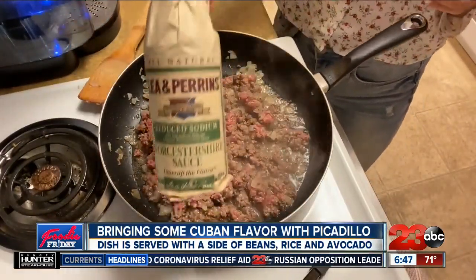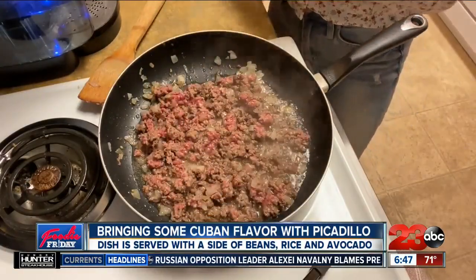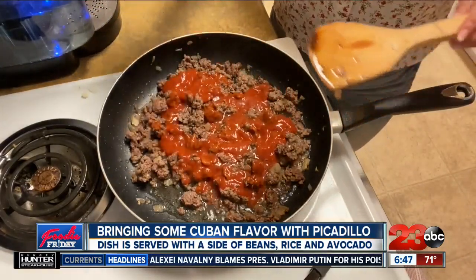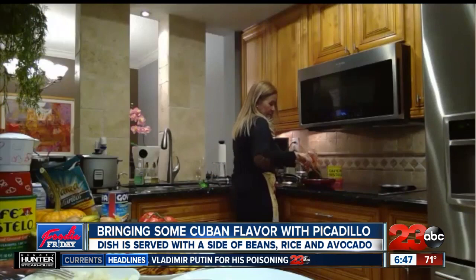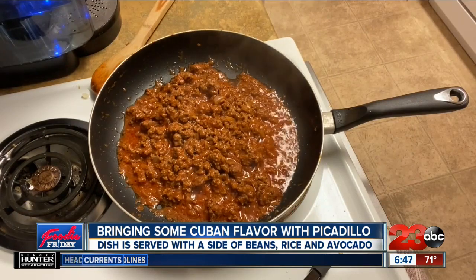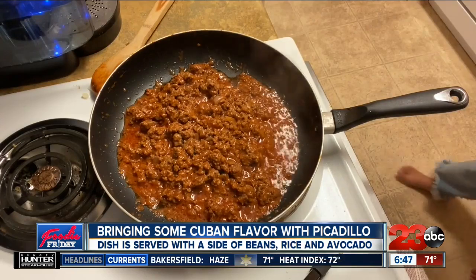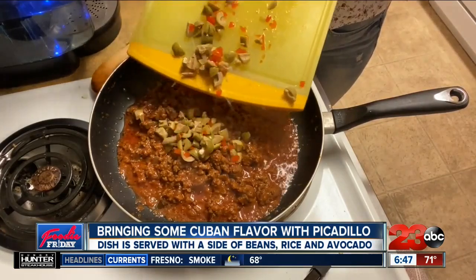Let it simmer and cook until there is no red left on the meat. My mom and I like to add Worcestershire sauce, and you can also add tomato sauce. Mix it in, then let the ground beef soak up the tomato sauce as much as possible — this is usually what takes the longest. You can also chop up some olives and add them for even more flavor.